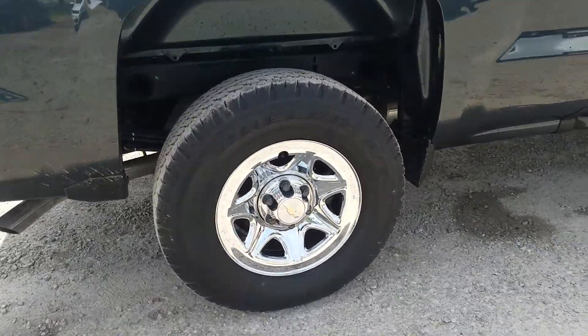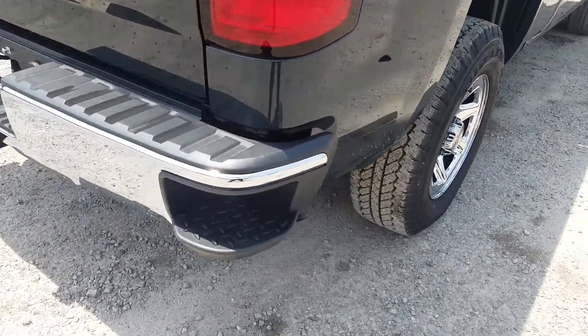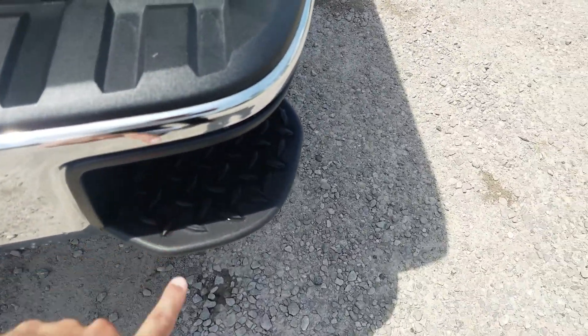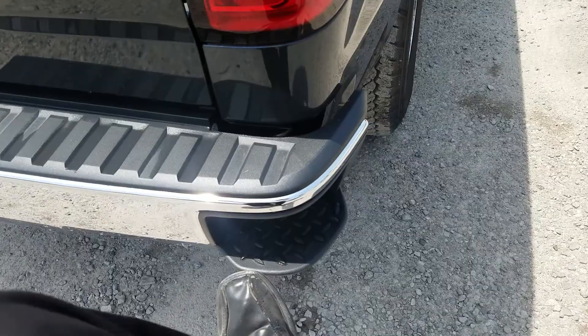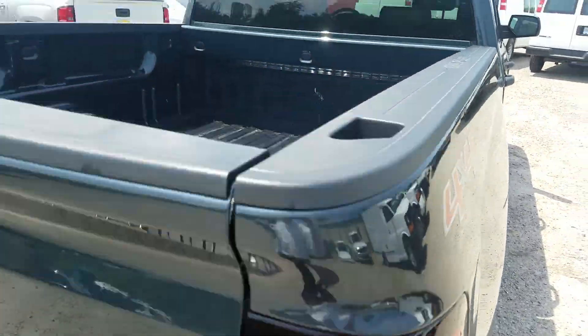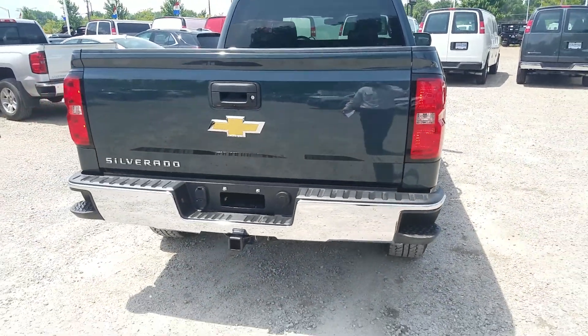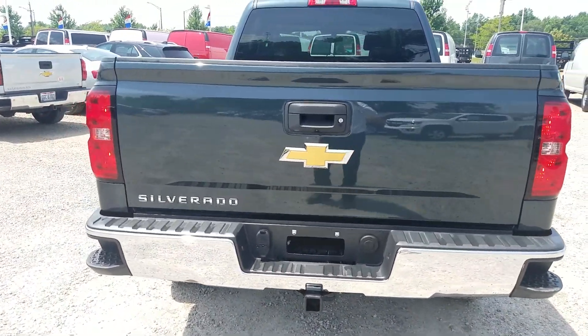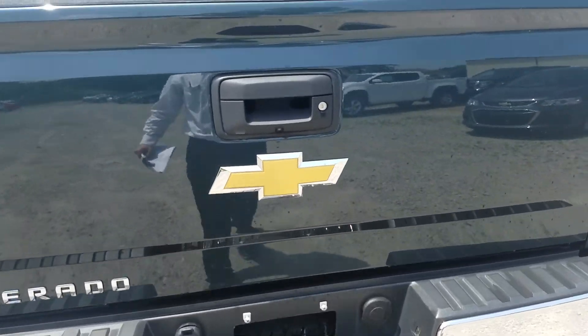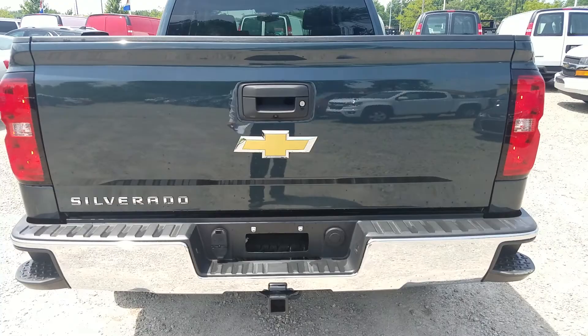Nice chrome rims. What I love about this Chevy Silverado is right here — this rear step. So unless you're a Goliath and you can't get your foot in there, you can hold on right here and it'll get you right up real easy. Once you get to the LT, you get the easy lift gate. You can literally lift that thing with two fingers — it's so easy. And it goes down instead of dropping hard on you; if it slips out of your hand, it goes down real gently.